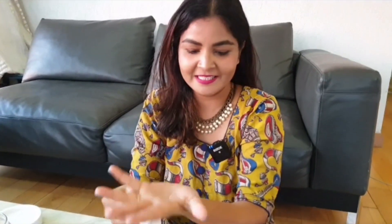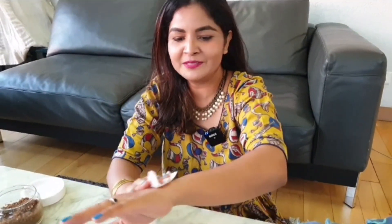So guys, this is it for today's video. Try it! Please tell me in the comment section how it was. How was your body feeling? It will be very smooth, actually exfoliated. So, see you guys in my next video, in the next DIY. Till then, bye bye, take care.